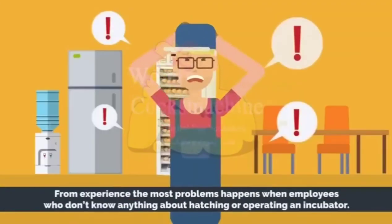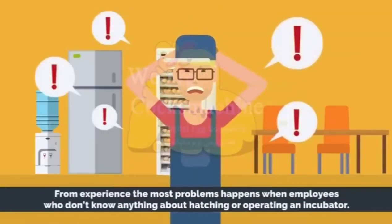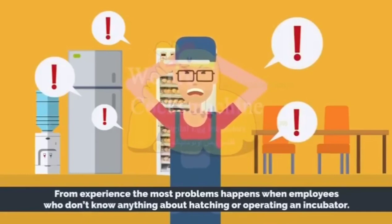From experience, the most problems happen when employees who don't know anything about hatching or operating an incubator are used.